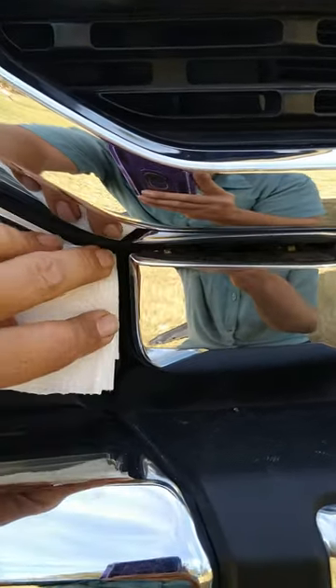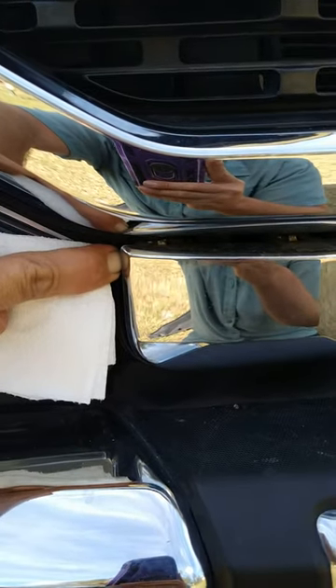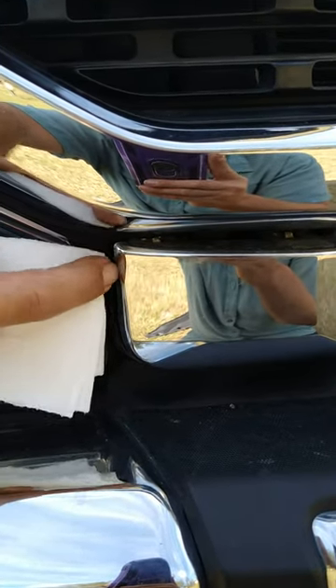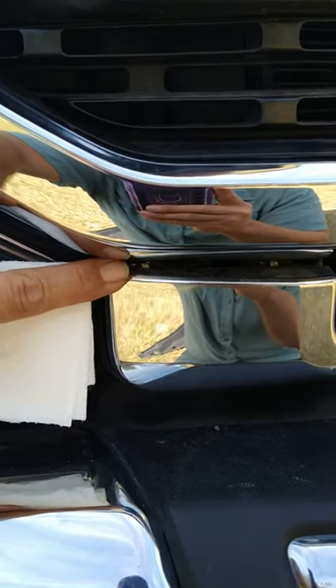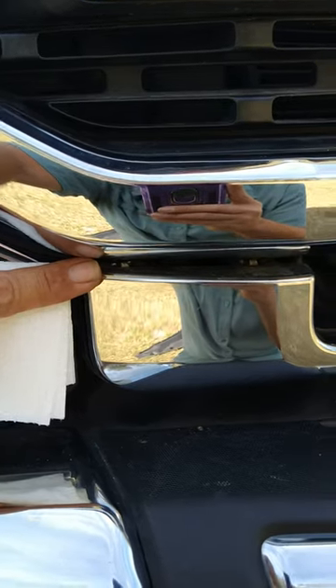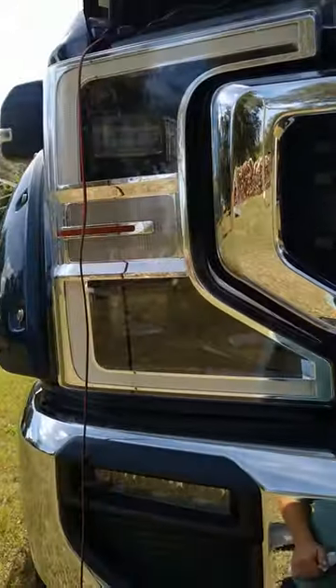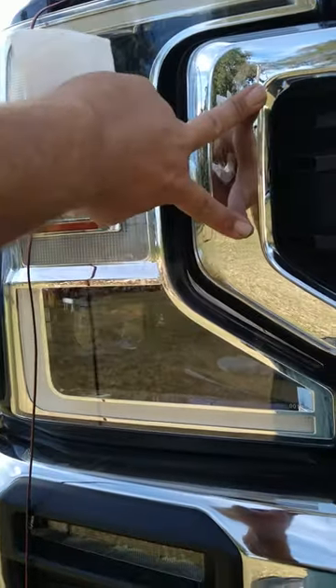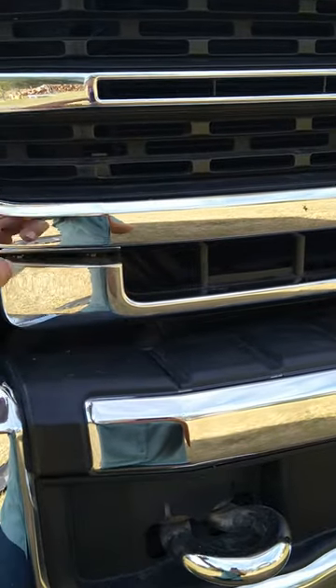If you pry up against here with a screwdriver in this direction — out like this — it will pop and not break either one of these clips. This worked on both sides. This is the only way to get the headlight assemblies out of this truck, as the two bolts for the headlight assembly are behind here, so this whole grille assembly has to come off.